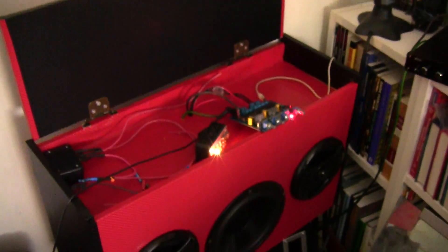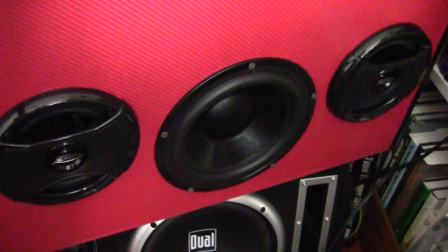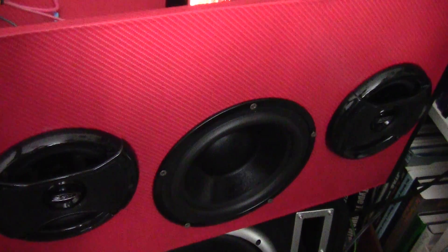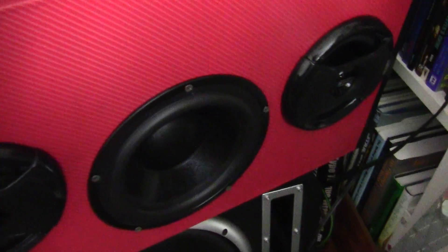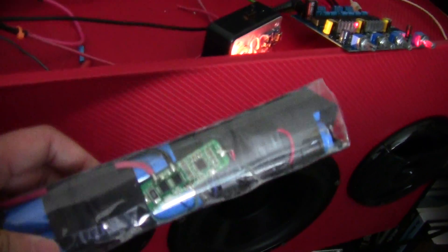That is why I didn't want to build the electronics inside the box. A lot of people put electronics inside but I don't think that's a great idea because you get a lot of heat buildup, and I'm planning on using lithium-ion batteries — I don't really want to seal those up in a box.